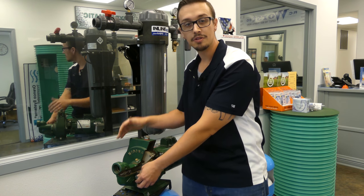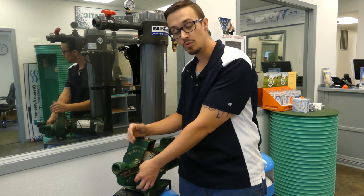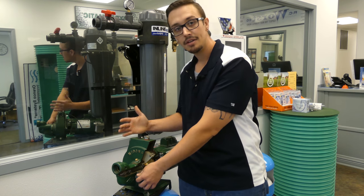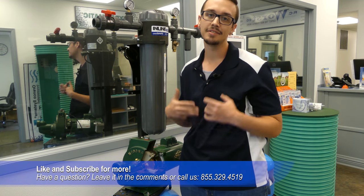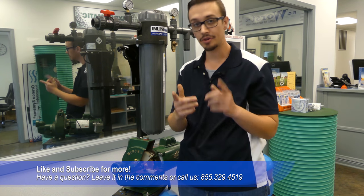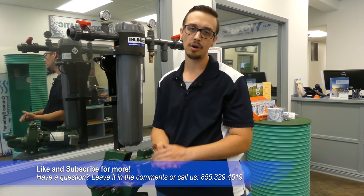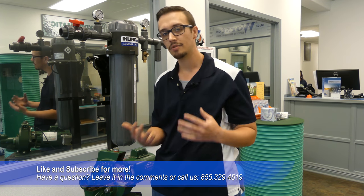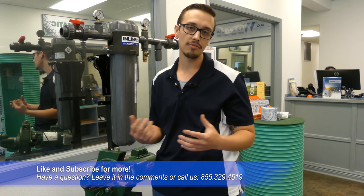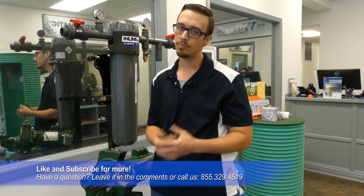I hope you got a good idea of what a convertible jet pump is and that this helps you in your buying process to determine which pump you actually need. As always, we're standing by to answer any questions about sizing or selecting a pump appropriate for your application, and we've got a huge selection of pumps available on rcwares.com. Don't forget to like and subscribe if you learned something — that definitely helps us grow as a channel, and we'll catch you next time.